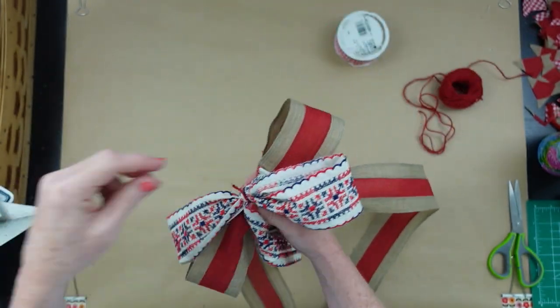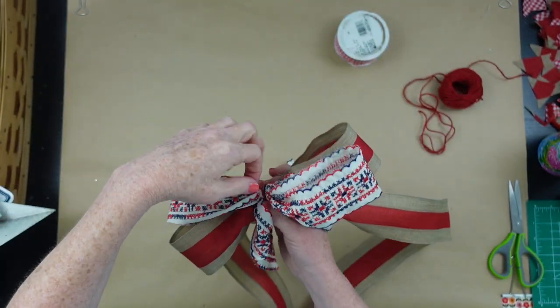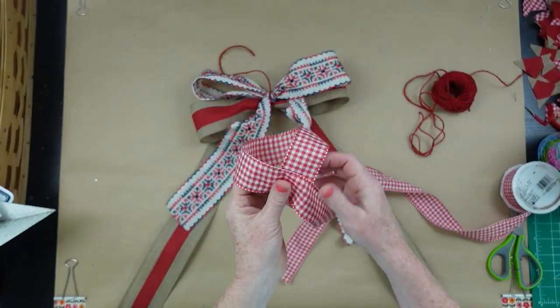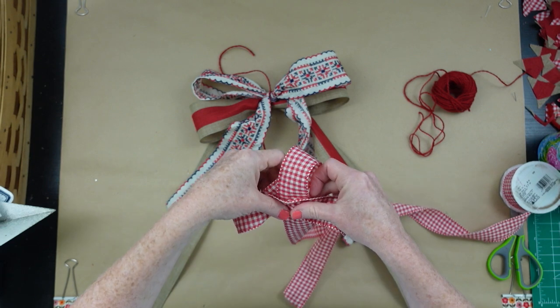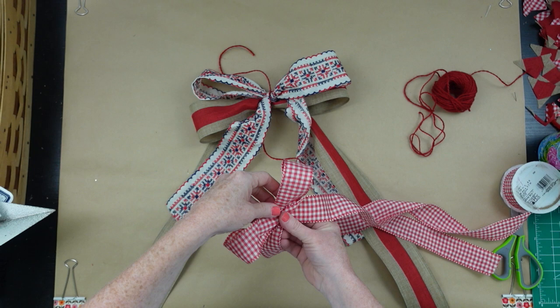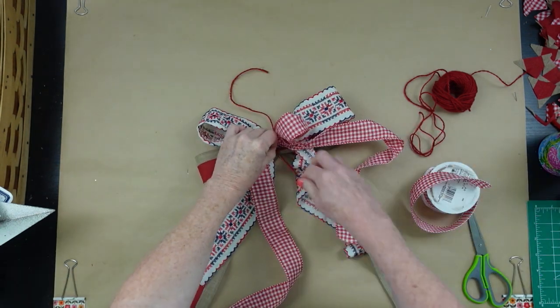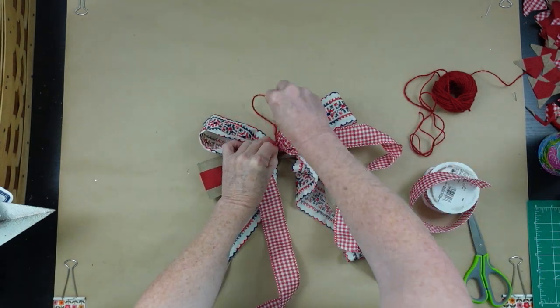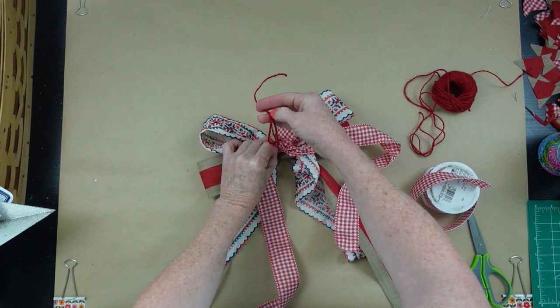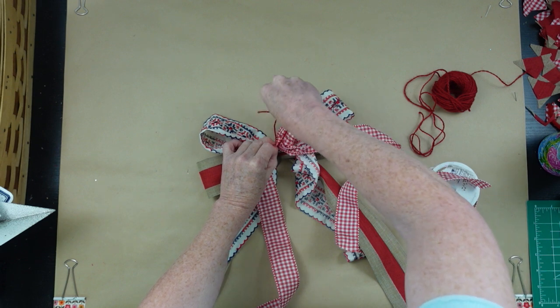This is our wired ribbon and it's a very easy bow to do. If you have problems with bows, I do have a bow tutorial video with lots of different options — more full, bigger, shorter tails, whatever you like — linked in the description box below. I'm putting these bows together by using a piece of red jute to tie them down. I decided to add some of the red-and-white checked ribbon we used on our bundles just to keep it consistent, making that bow a little bit smaller the same way.